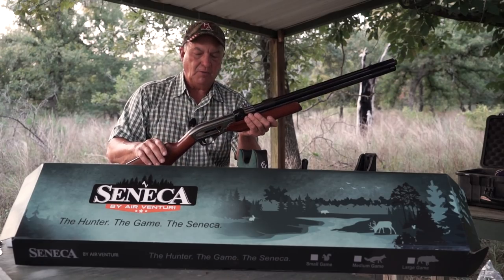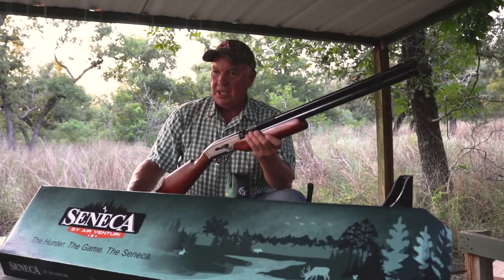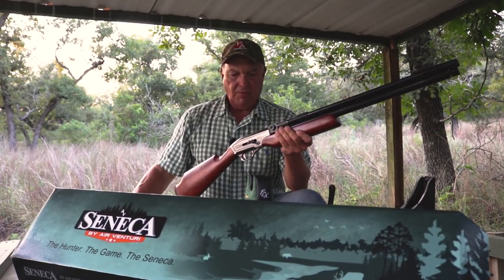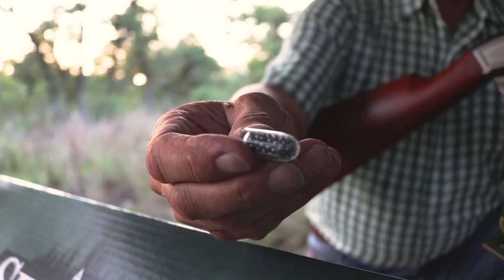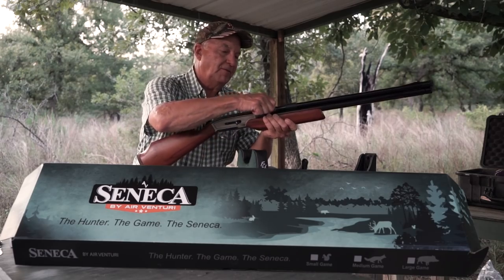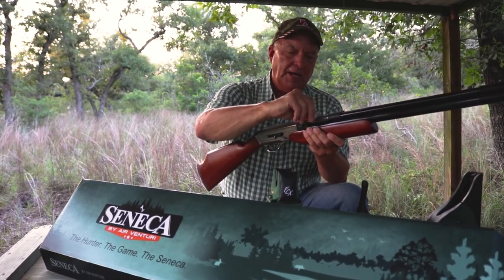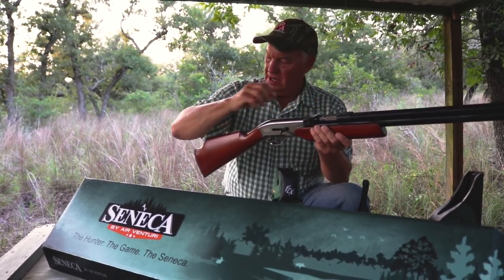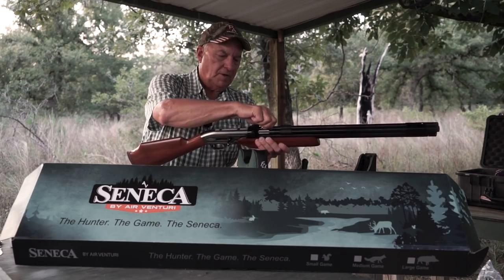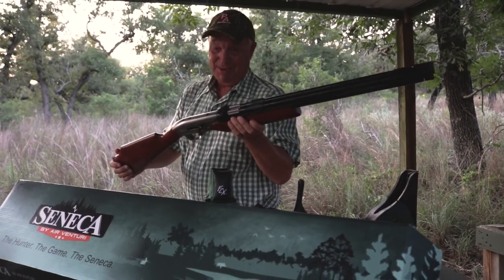It works as either a shotgun, a rifle, or it will even shoot an arrow. What we're going to do right now — take a look at these little shotgun shells. That's a .50 caliber special shotgun shell made just for this rifle. You can order it online at airventuri.com. We're going to push it up in here, close this up, go down range, take a shot, and I'll show you what this bad boy does.